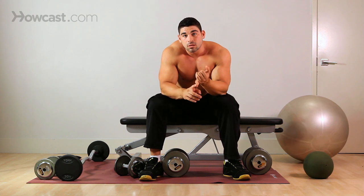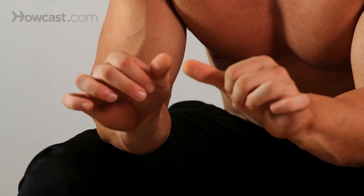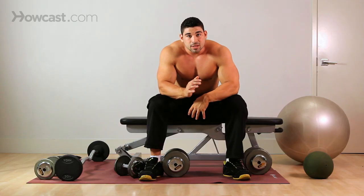It combines a skull crusher, or lying tricep extension, with a press, so you're really getting full benefit out of this exercise. You're going to be lying down on the bench, flat bench.